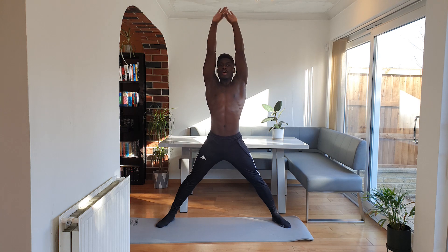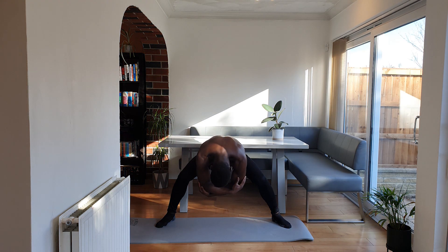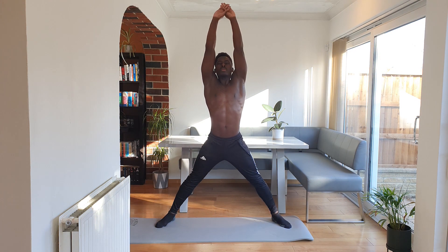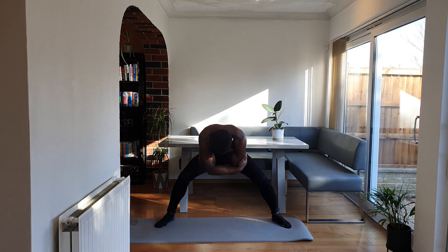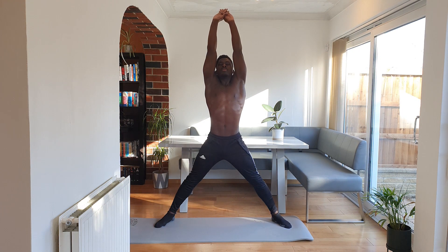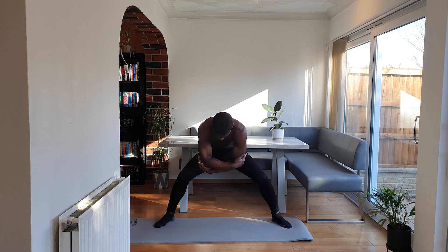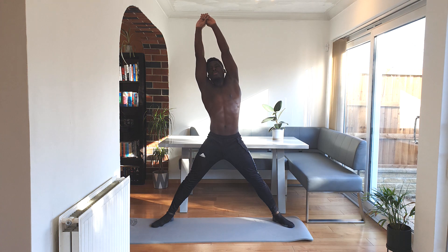So to start off with, we're going to open our legs really wide, reach your hands up and breathe in. And then bend the knees, breathe out. Breathe in, breathe out. Two more — breathe in, really reach. And breathe out. Breathe in, reach, and now we're going to tilt over to the left.